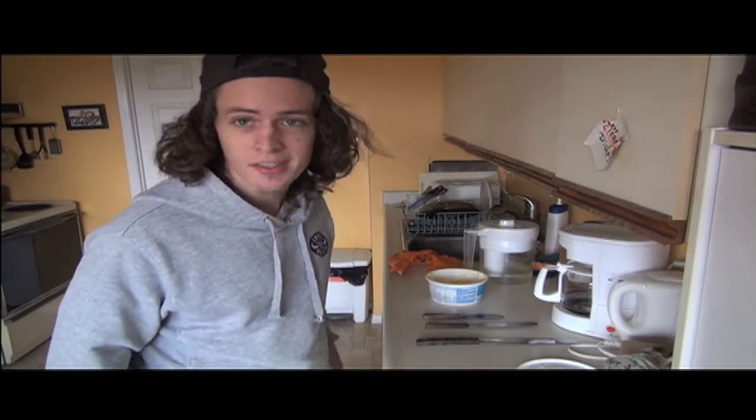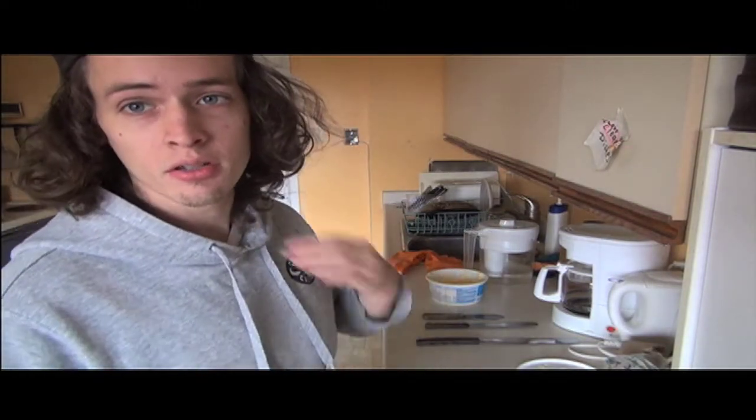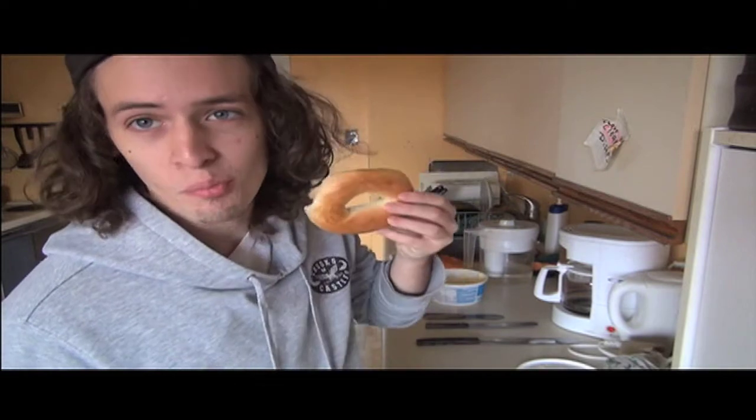What up, it's your boy Nate, and today we're going to be learning how to butter a bagel.